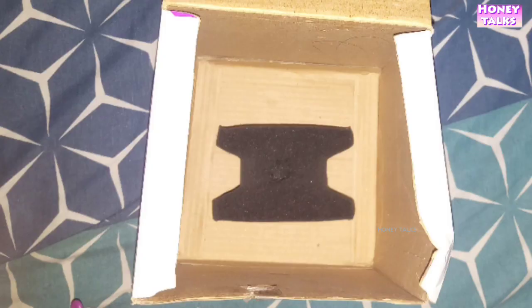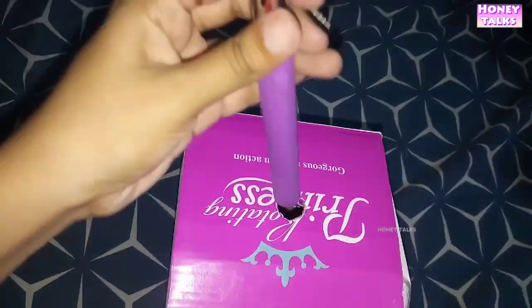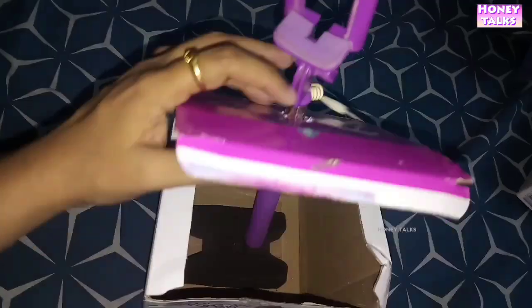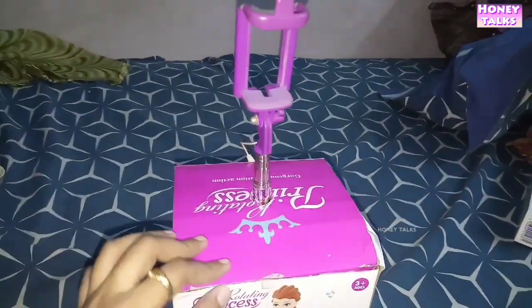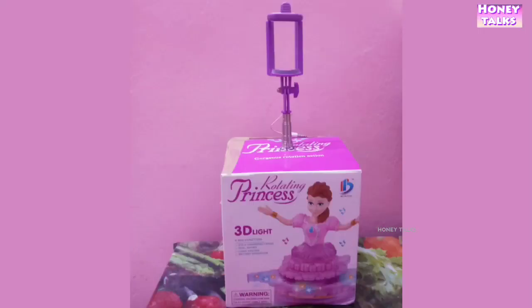Put the sponge in the box and fix the selfie stick in the box. Set the sponge in the box. Close the box and set the final output.